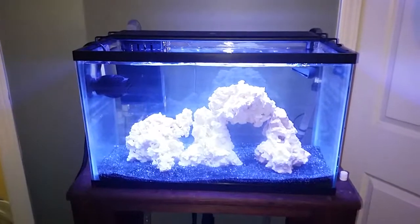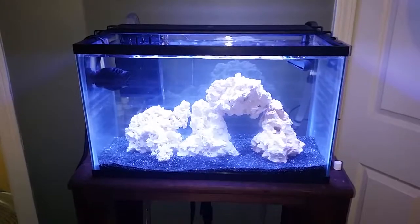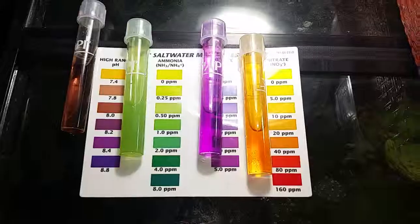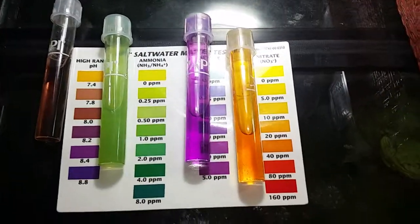I actually did a water test and it's given me some results for the first time so far, so I'll be back in just a minute with that. Alright, here's what I'm currently getting for my parameters.